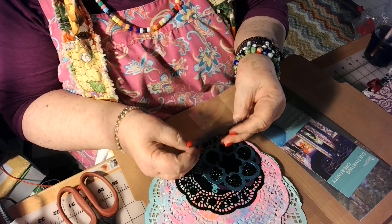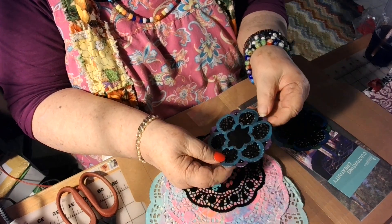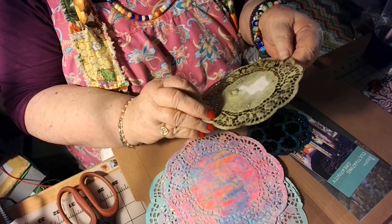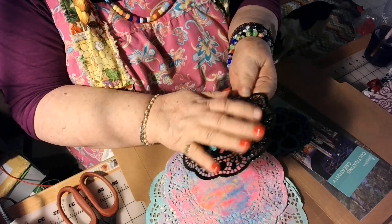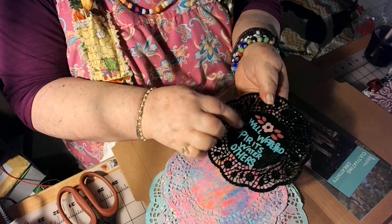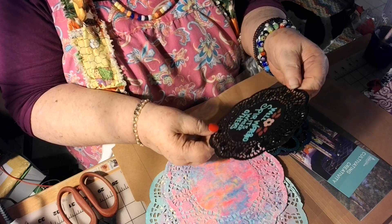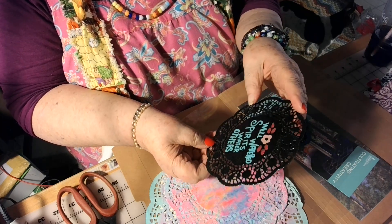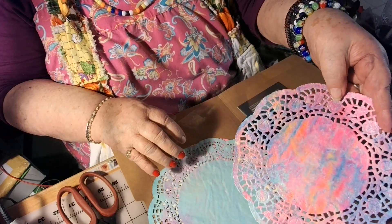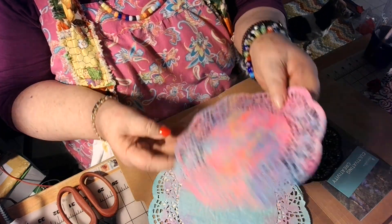Look at these doilies that she painted. She painted these with beautiful colors. And look at this one — she painted this one, and she also varnished it. Well-watered spirits. Water others. How nice. Oh, my goodness. Look at this one. Look at that one. Is that pretty or what? That is beautiful.